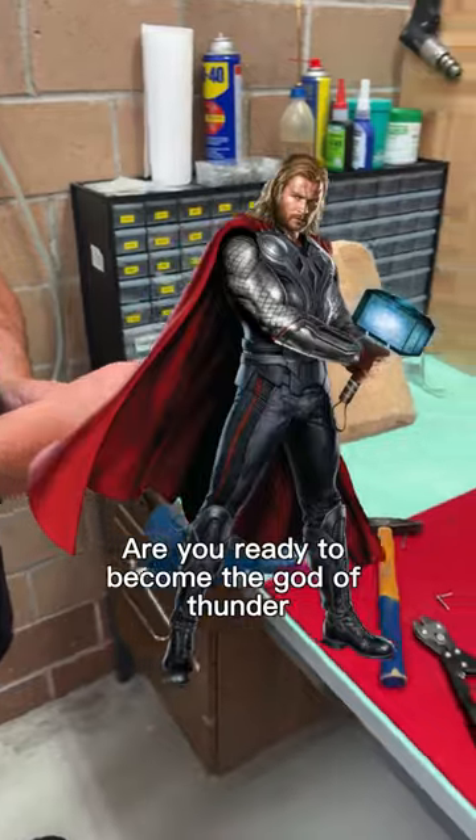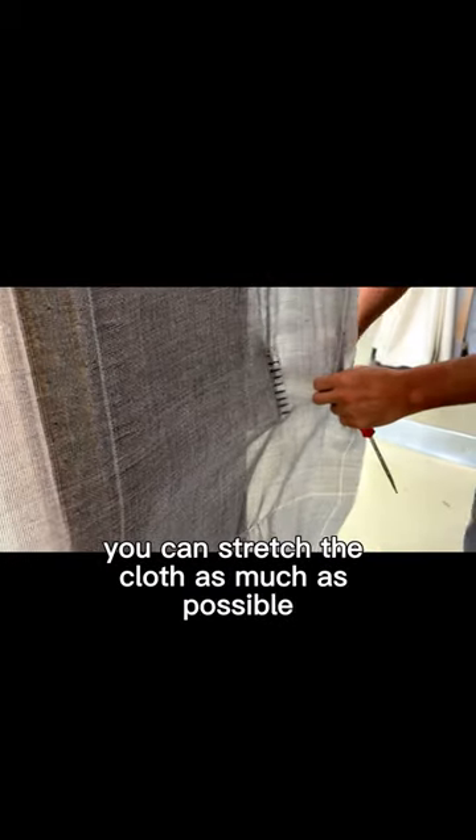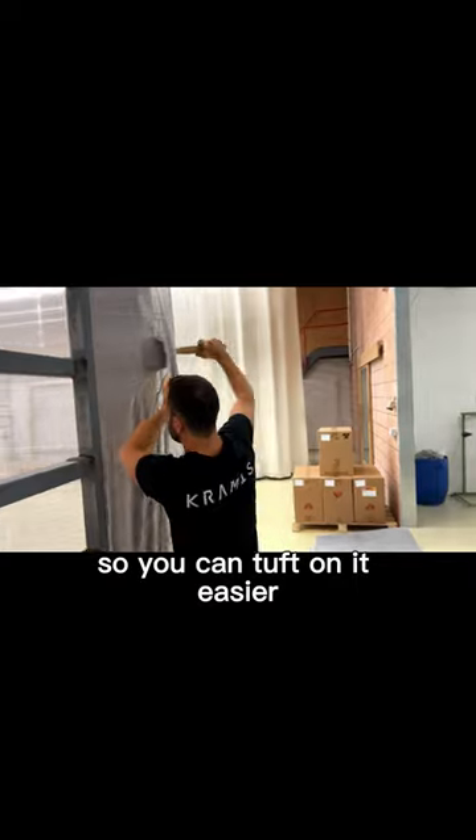Are you ready to become the god of thunder? With the help of the leverage effect you can stretch the cloth as much as possible, so you can tuft on it easier.